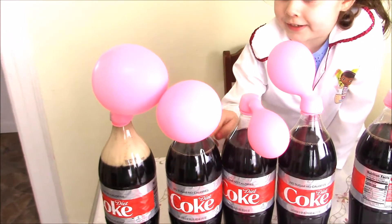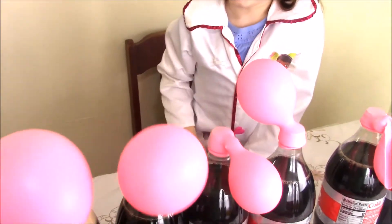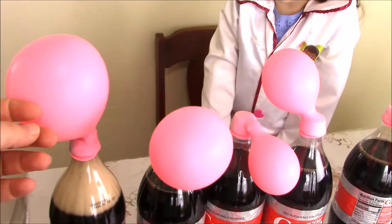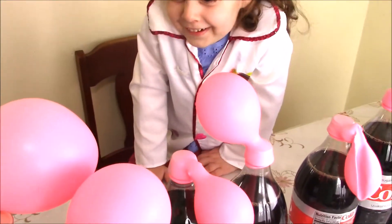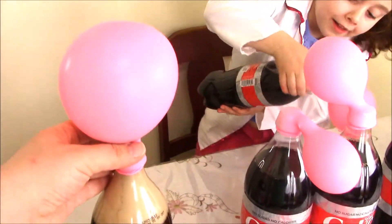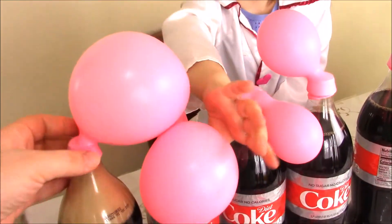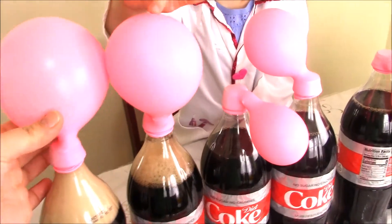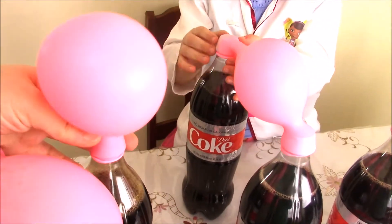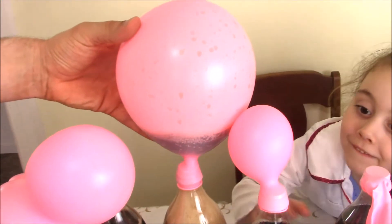Two Mentos. Three Mentos. Go up, go up, go up! Two Mentos. Here we go. Two Mentos. Three Mentos. So this is what happened with three Mentos.